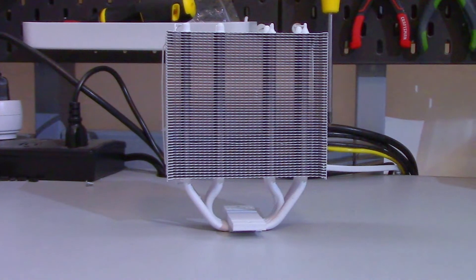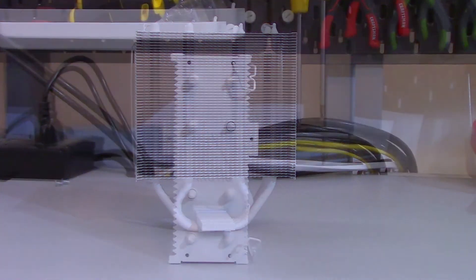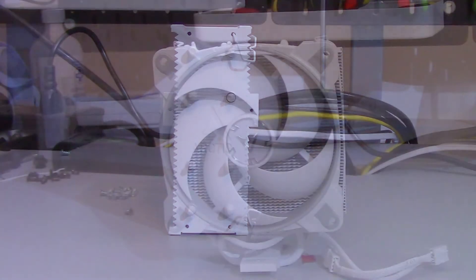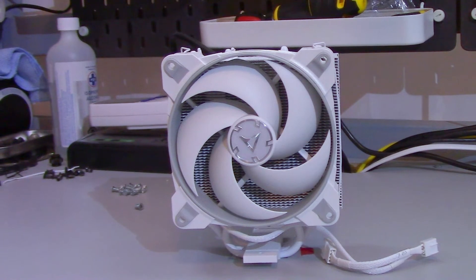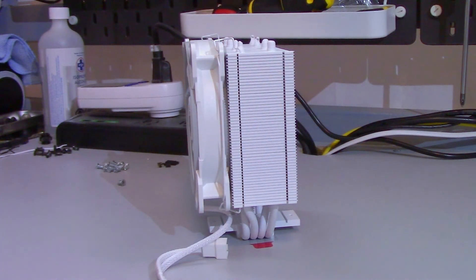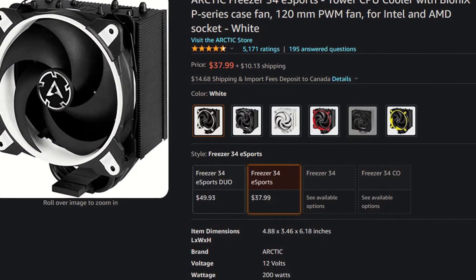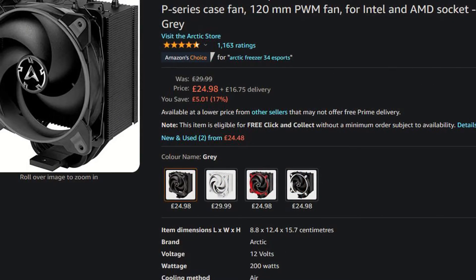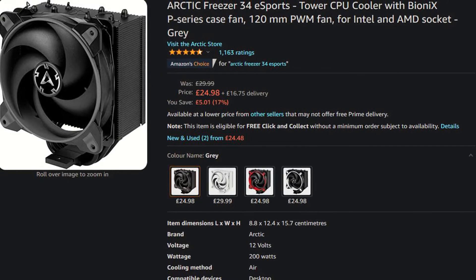To wrap everything up, the Arctic Freezer 34 eSports has a really weird name, but it is actually a pretty good CPU cooler. It really comes down to what CPU you're planning to use with it and how much you can actually buy it for. I would recommend staying to 8 cores or lower. I do feel that the MSRP is just a little high, but at time of filming, both Amazon.com and Amazon.co.uk have these coolers for much lower than MSRP. So if you are looking for a new CPU cooler, you might want to check that out.